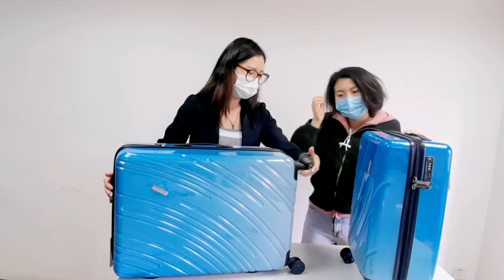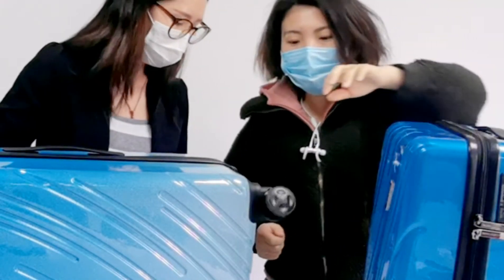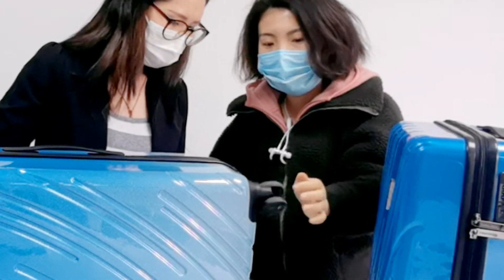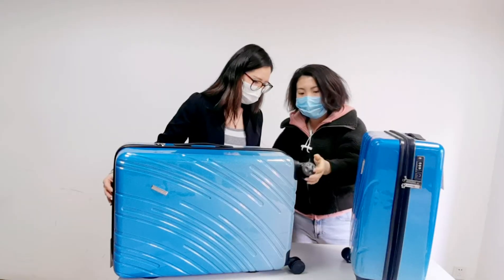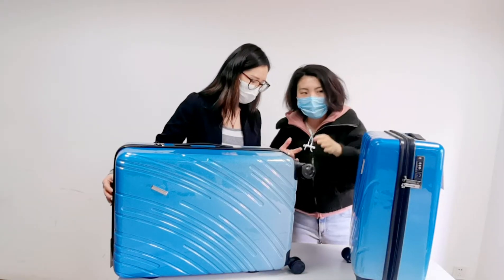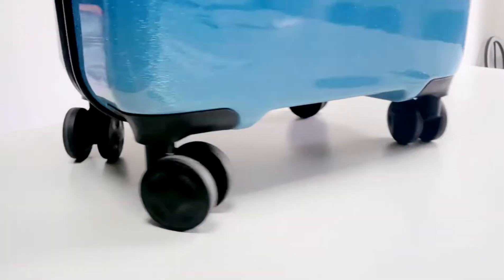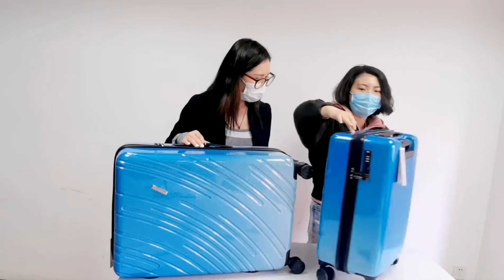What about the wheels? The wheels are made of double-thick silent wheels. You can see it runs smoothly and silently. You can even push this luggage with just one finger — it runs so smoothly.